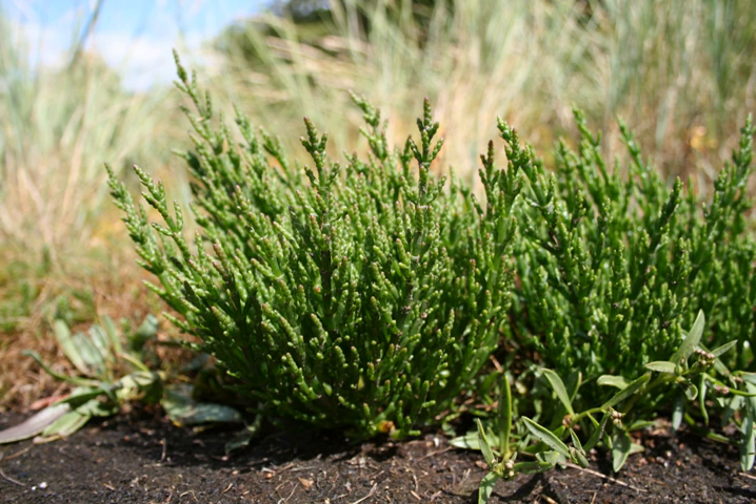Salicornia is a genus of succulent, halophyte, salt-tolerant flowering plants in the family Amaranthaceae that grow in salt marshes, on beaches, and among mangroves. Salicornia species are native to North America, Europe, South Africa, and South Asia. Common names for the genus include glasswort, pickleweed, picklegrass, and marsh samphire. These common names are also used for some species not in Salicornia. To French speakers in Atlantic Canada, they are known colloquially as titans de saurus.